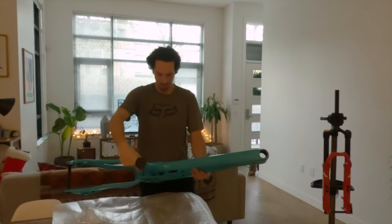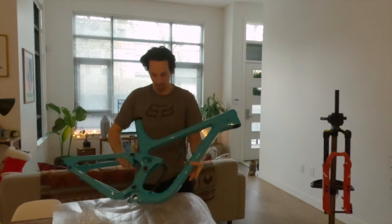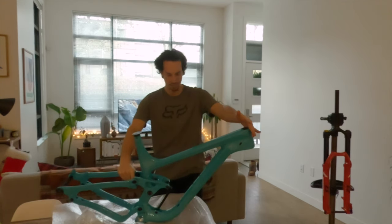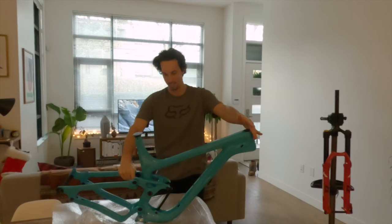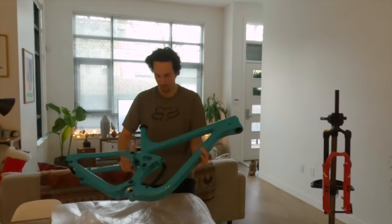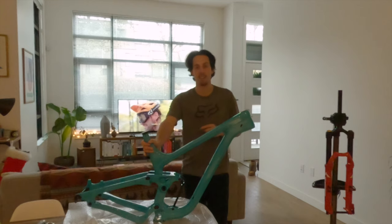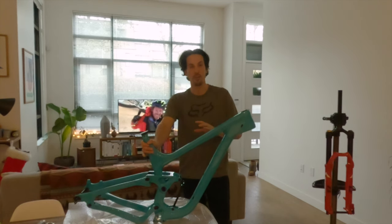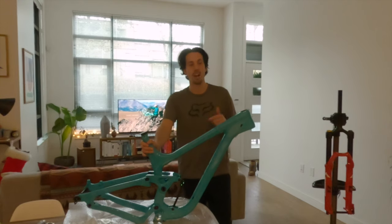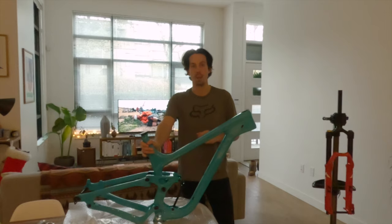Wow, that's nice. I tried to go for kind of the Yeti turquoise blue color and I think they've nailed it. This is incredibly nice — super light, nice glossy finish. So this brings us to tip number three, and this one's all about saving money. Now that you've got your frame you need all the parts to go with it. I've made a dedicated blog post — link is in the description — on how you guys can save upwards of 40% on name brand parts.